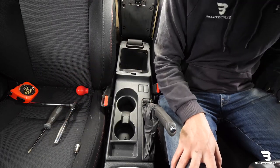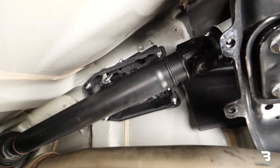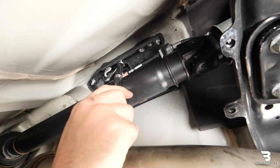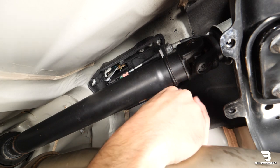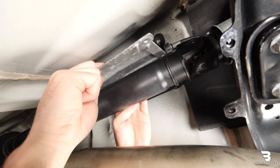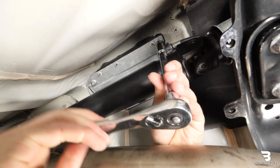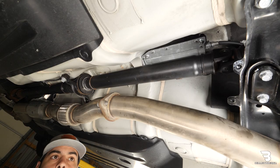Now we'll go underneath the car and reattach all the cables and put the covers and plates back on. Now that we're back underneath the car, we're going to go ahead and reassemble everything back to how it was. Then once you reattach the cables, put the cover back on. I'm going to put the heat shield back into place.